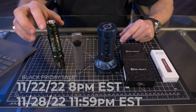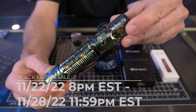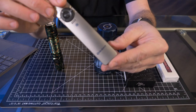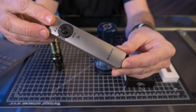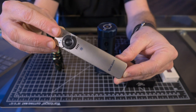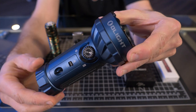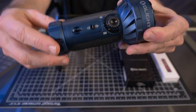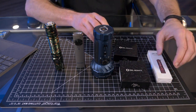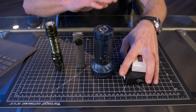Olight is releasing a bunch of new gear for their Black Friday sale. I just have a few of the items right here. This is the Warrior 3S in brand new Camouflage Green. They're also releasing the Winter 3 and Eternal 3 of the Olight Arcfield — the Winter 3 in titanium and the Eternal 3 in copper. And these little items are some of the free items you can get just for logging in, for past and new customers.